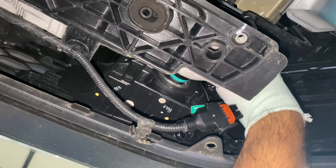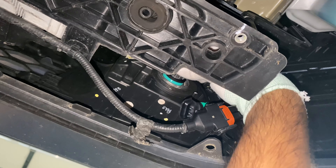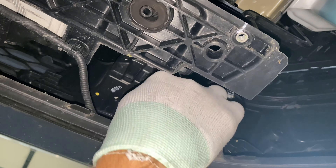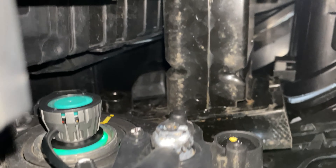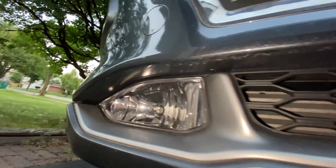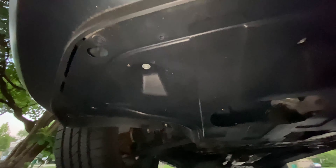Twist the bulb to unlock, pull it out, and insert the new one. Lock it in place and plug in the connector — as easy as that. You can see the fan going and making sure the LEDs don't overheat. To finish the job I put the underbody panel back using the bolts and plastic clips and took the car off the jack stand.